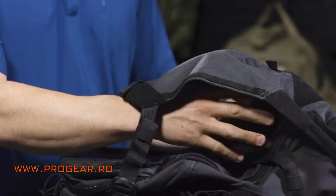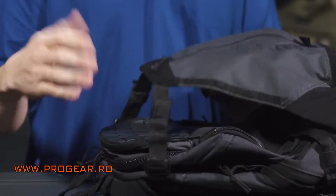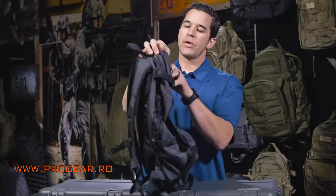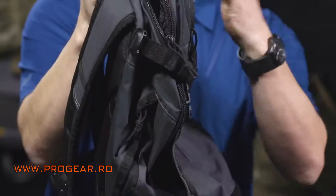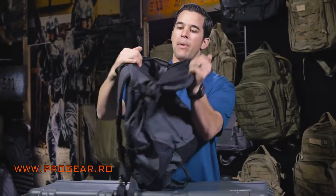The next pocket you're going to come to is the shove pocket. I like to put my down jacket in here, or my tennis shoes when I'm getting ready to go to the gym. When you're trying to access the backpack from the top, you can just start the zippers and peel it forward, and it gives you easy access into the top of the backpack.